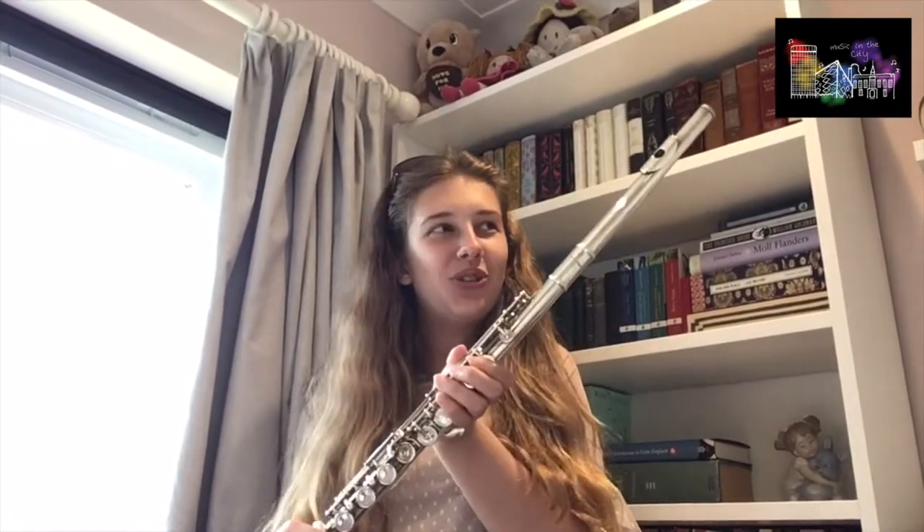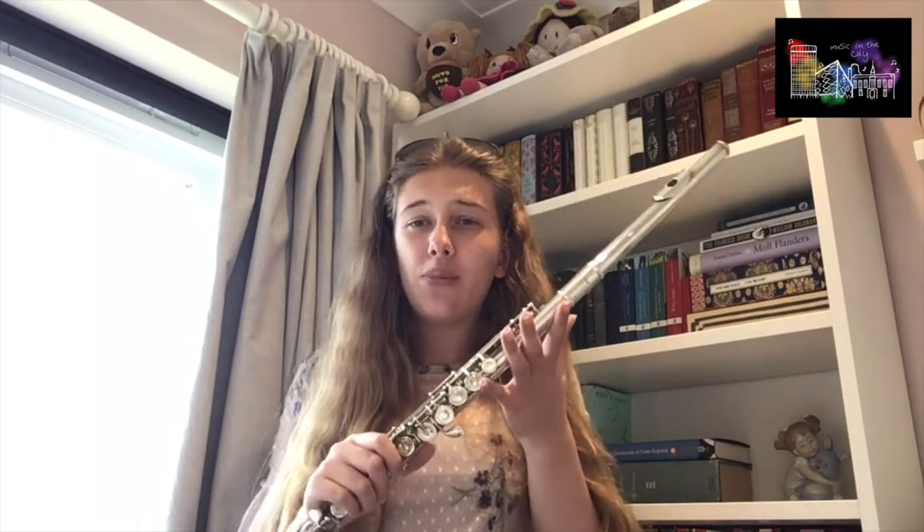Hi everybody! My name's Charlotte and today I'm going to introduce you to my instrument. So this looks a little different from some of the instruments you've just seen. That's because it's not a member of the string family. This is the flute and it's a member of the woodwind family.